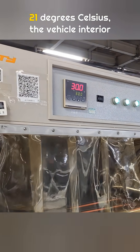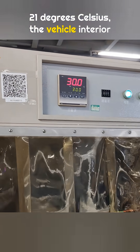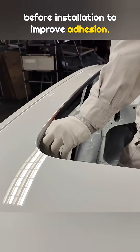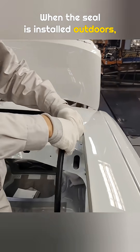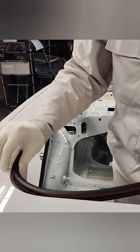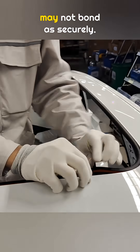When the ambient temperature is below 21 degrees Celsius, the vehicle interior is heated for about 10 minutes before installation to improve adhesion. When the seal is installed outdoors, heating is usually not done. In summer this is usually not a problem, but in winter, without heating, the seal may not bond as securely.